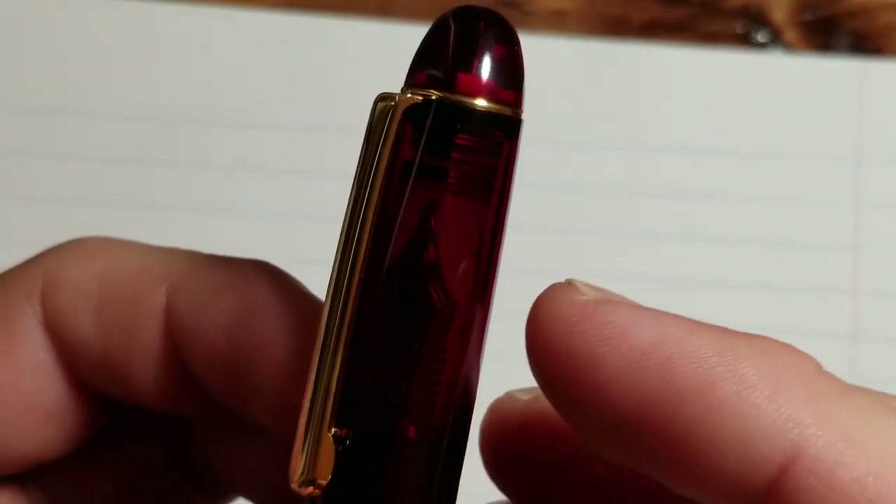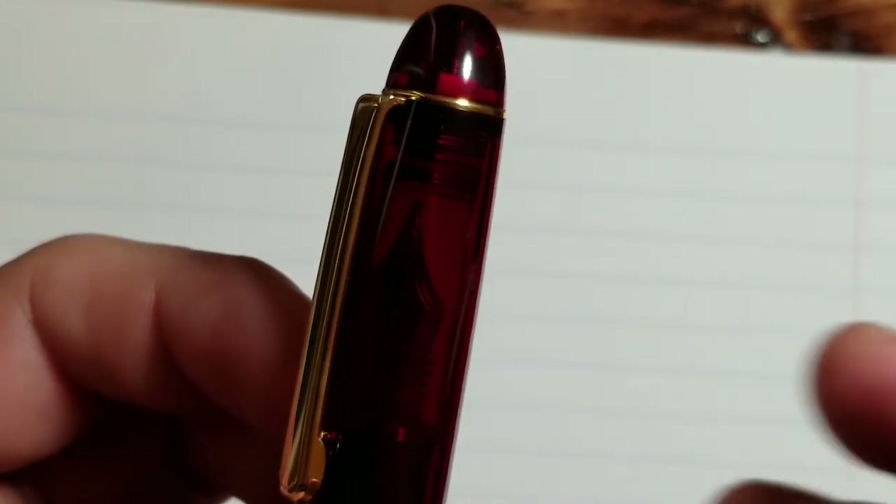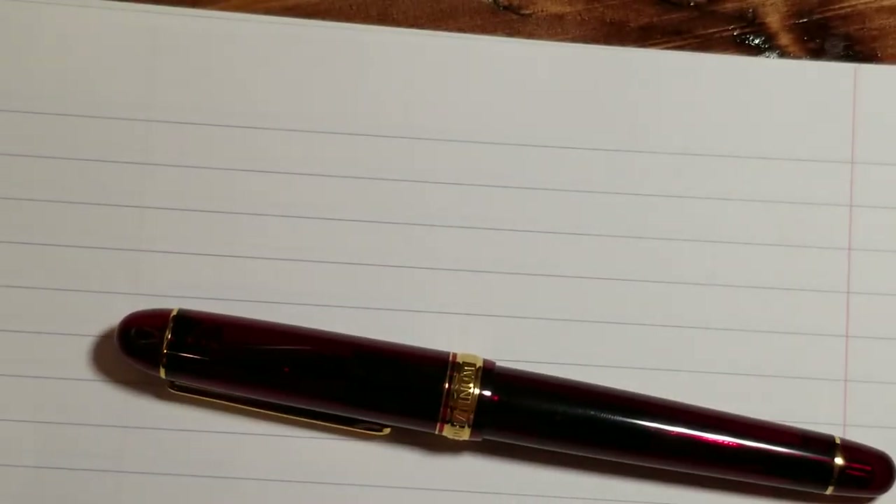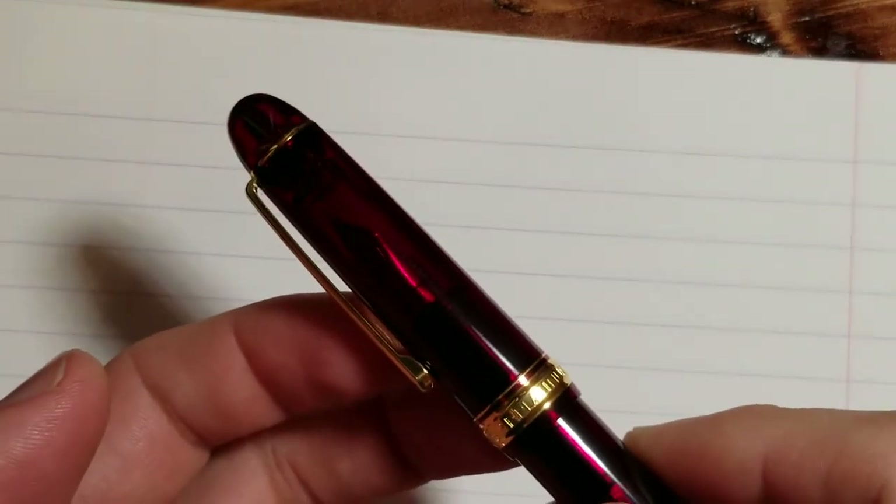The idea is that it's not supposed to allow the nib and feed to dry out. Platinum markets the slip and seal mechanism as being able to keep the nib and feed from drying out for up to two years. It's only been a month for this first test, but I thought it would be interesting to let the pen sit and see how well it writes. After this test I may even decide to let it sit longer next time.